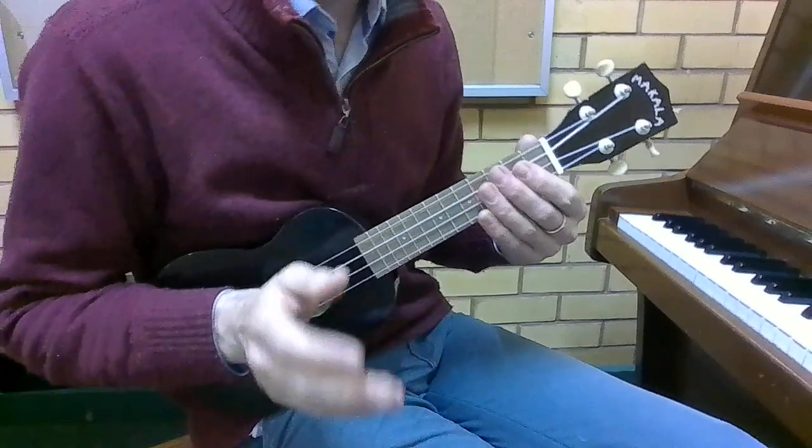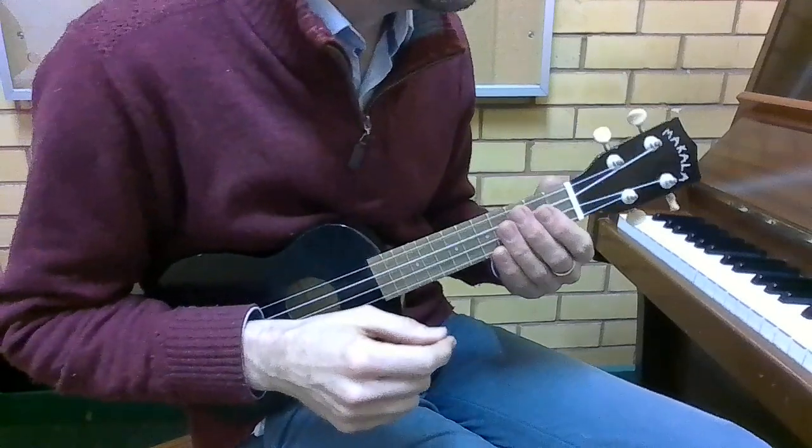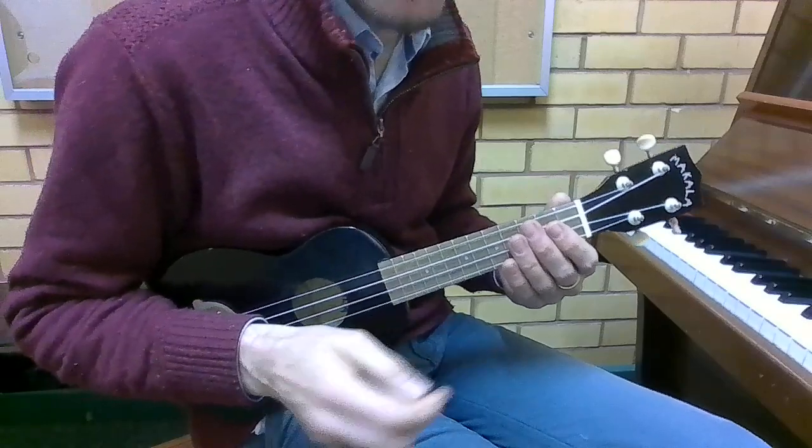Chords G, C and D7 for the 12-bar blues on ukulele.